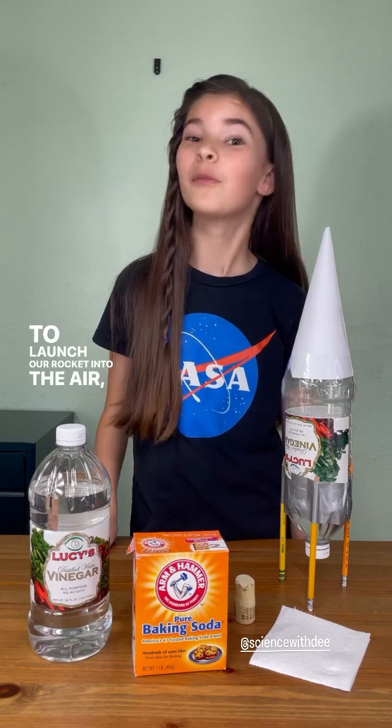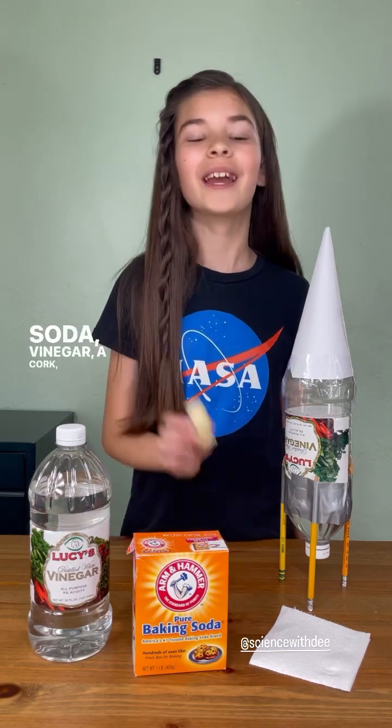To launch a rocket into the air, we're going to need baking soda, vinegar, a cork, and some toilet paper.